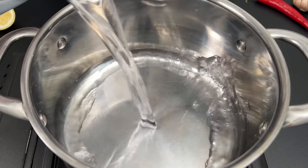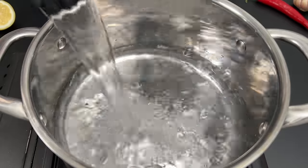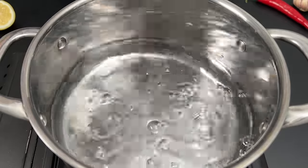Welcome to my kitchen where today we're whipping up a hearty pasta casserole that's sure to satisfy any craving.